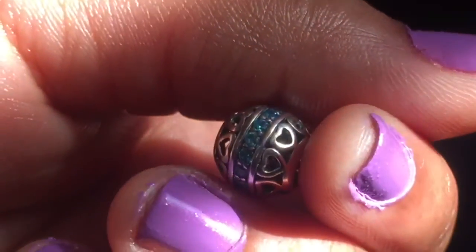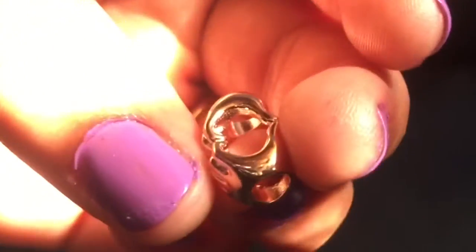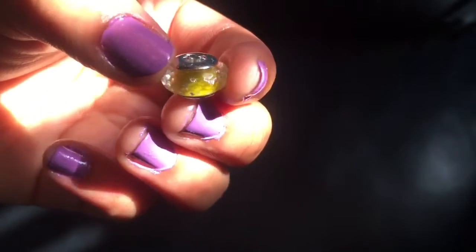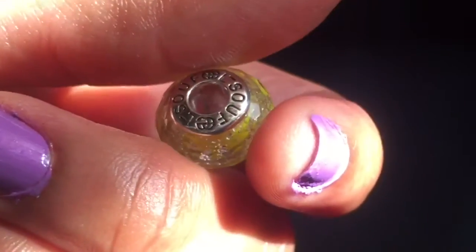The next charm is a rose gold piece — a symbol of two hands making a heart — and I just love this one as well. After that is a Murano glass charm in yellow, simply because yellow is my favorite color.